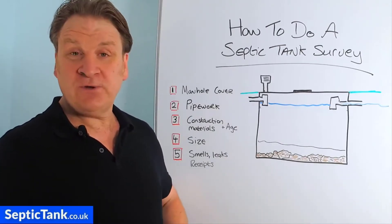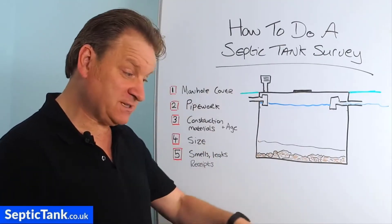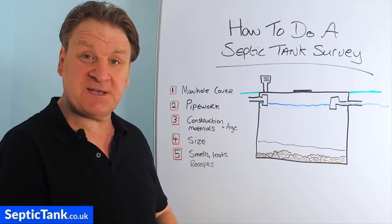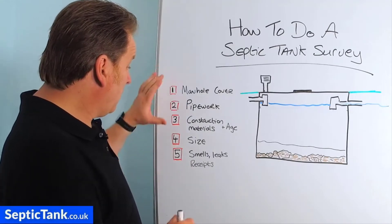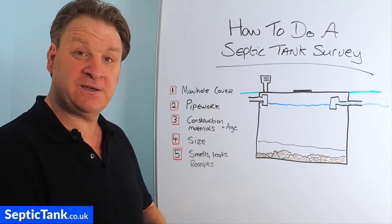Now, why would you do this? Well, you may be looking to sell your house, or you may be looking to buy a house with a septic tank. You may be in the back garden, you've noticed a septic tank lid, and you're wondering for little points to give you an indication as to the condition of the septic tank connected to the house you're about to buy. So there are five checkpoints — five things you can look for, telltale signs that will tell you the condition or the health of your septic tank.